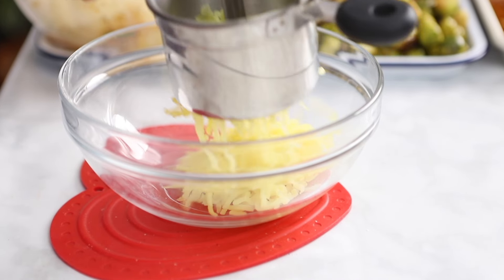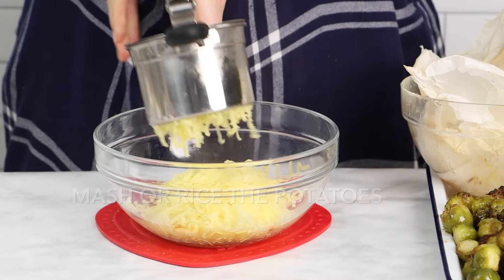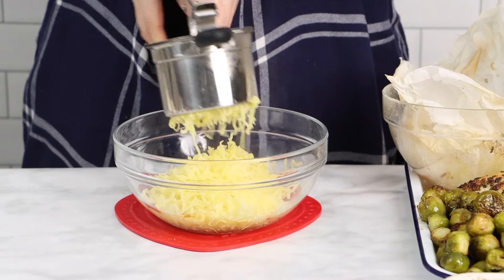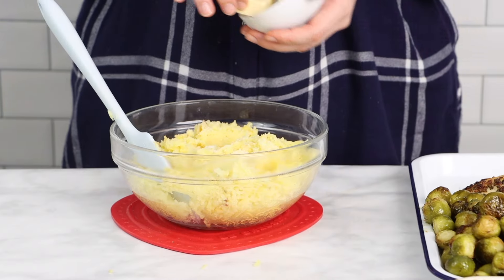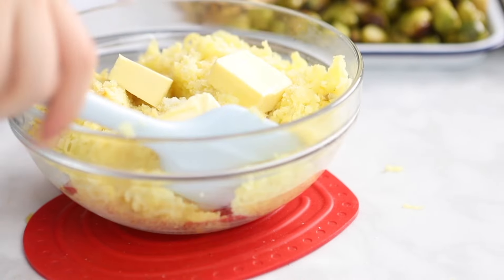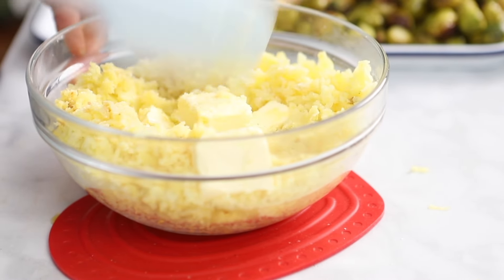Rest the turkey and the vegetables while you remove the potatoes from the parchment paper pouch and mash or rice the potatoes as you wish in a bowl. If you want to skip this step entirely and make roasted potatoes instead of mashed potatoes, feel free to skip the parchment paper pouch and simply roast the potatoes as they are on the sheet pan along with the turkey and the vegetables.